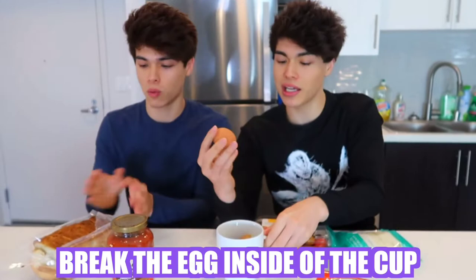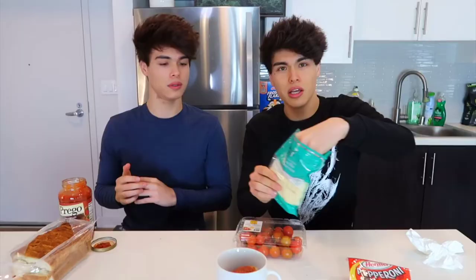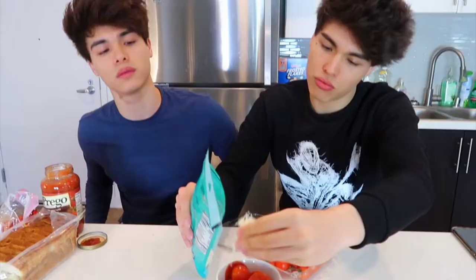Now we're gonna take an egg and break it inside the cup. Then add your tomato sauce — that's a pretty good amount. Then take a little bit of cheese, parmesan cheese — that's the best part. Then add your choice of topping; ours was pepperoni. Then add your tomatoes on top.